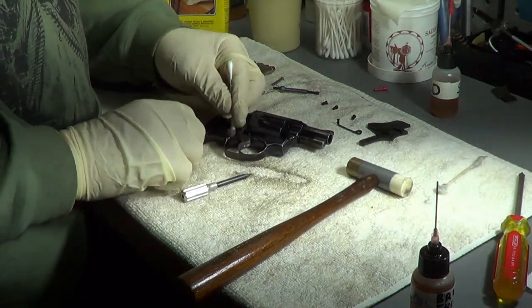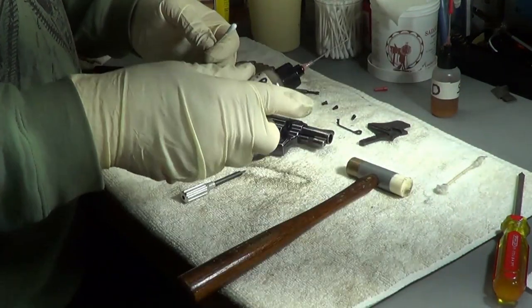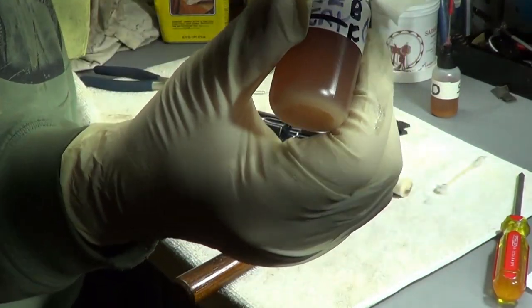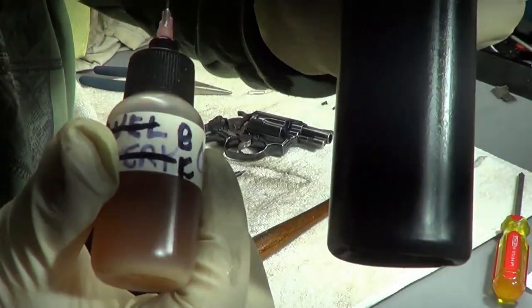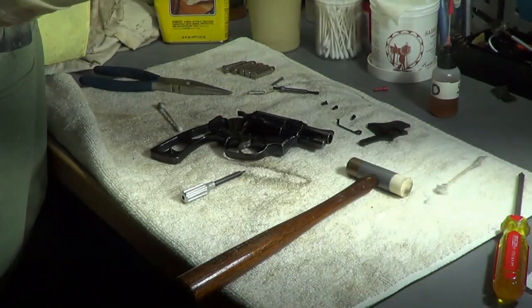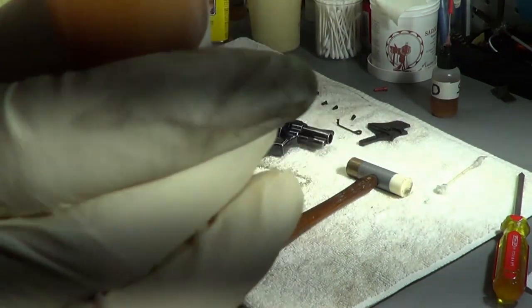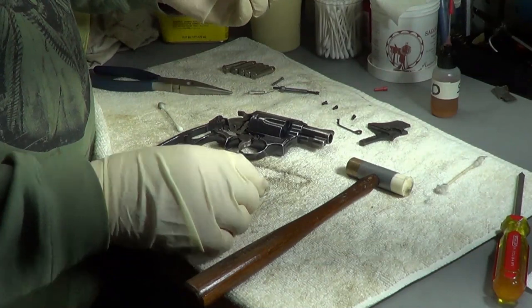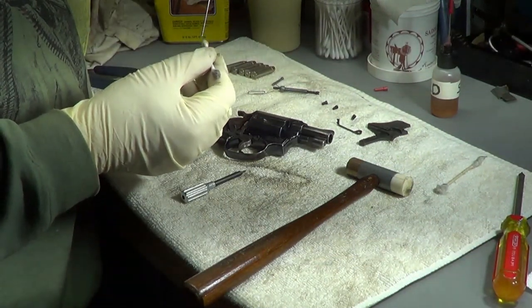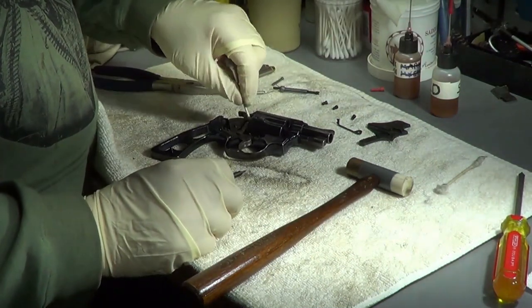Anytime you get in these places you want to get all the corners and cracks. Make sure you shake up your Break Free - you see a clear tube, remember to shake it up. Most people don't remember to shake it up when it's in the Break Free tube. You can tell it settles. Always shake up your Break Free - you should be able to tell by looking at it that it should be cloudy, not too clear.